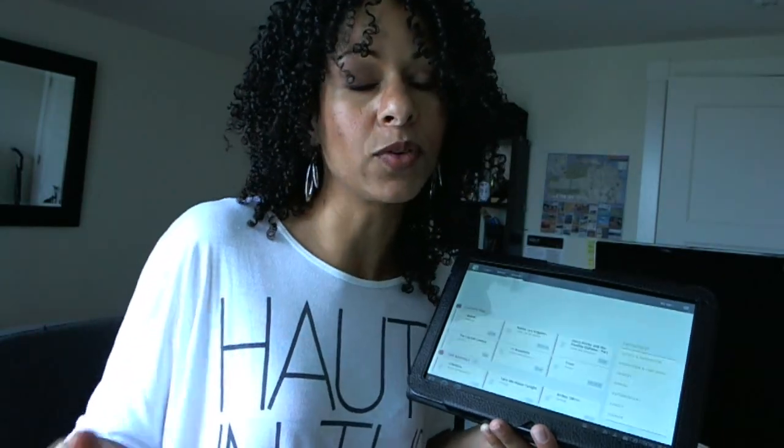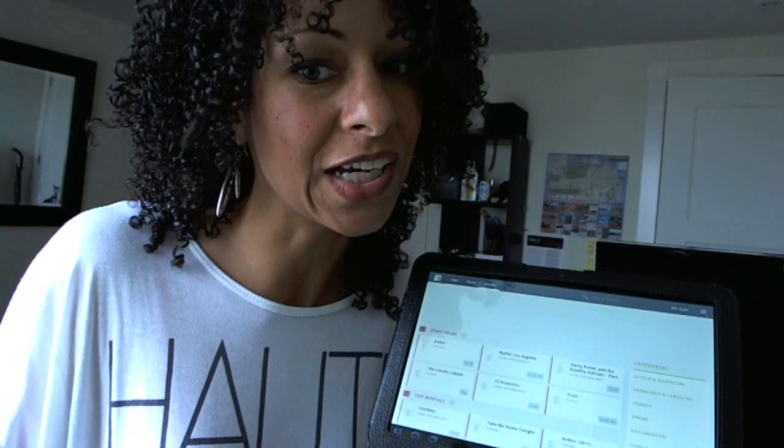I'm still waiting for Amazon to kind of start sharing videos out, but you can do Netflix, but only streaming — so no offline viewing just yet.